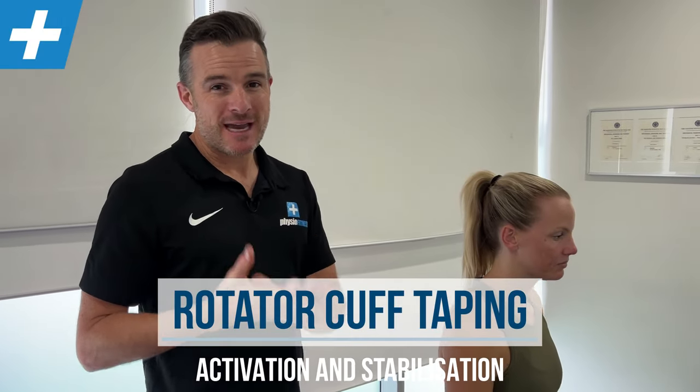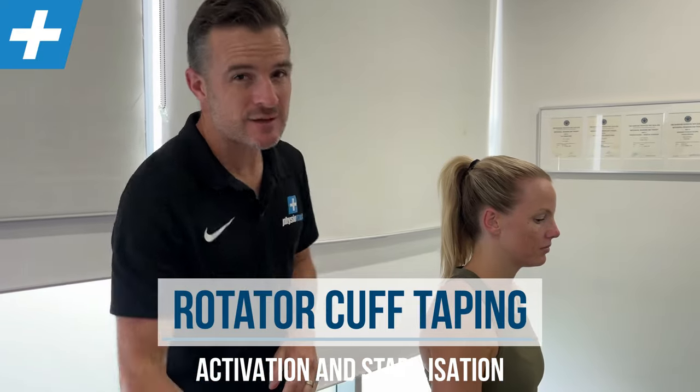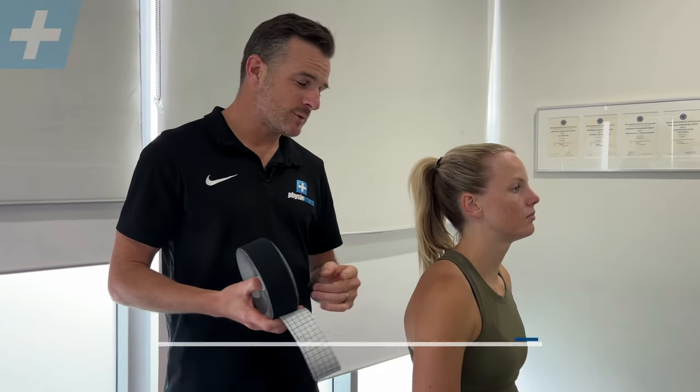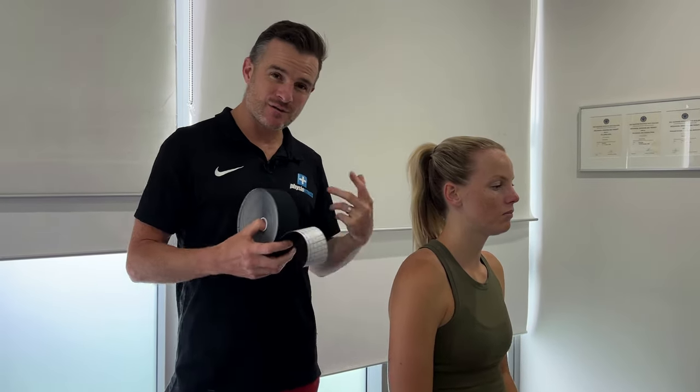Today I'm going to show you how we do taping for the rotator cuff in the clinic. We're going to use kinesio tape, not rigid sports tape, because we're not going to immobilize the shoulder — we want the shoulder to move. This is for muscle activation and facilitation of movement to help an injured rotator cuff.